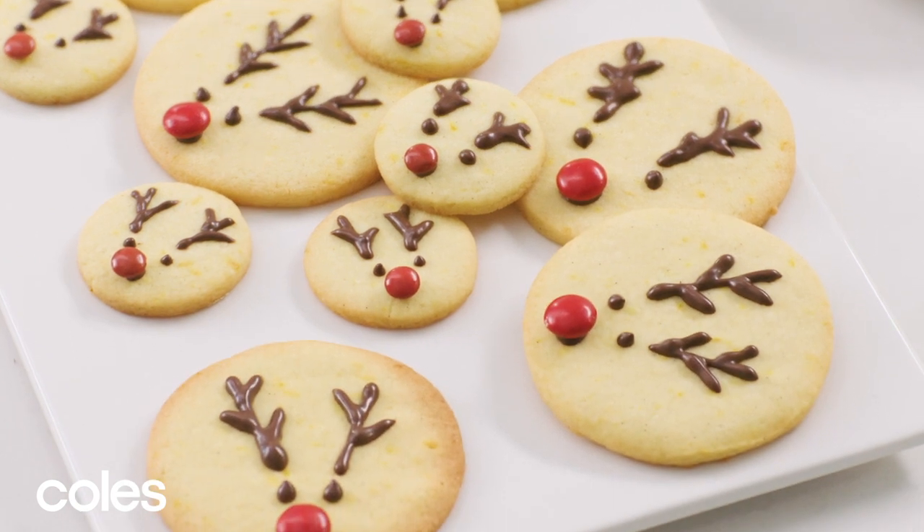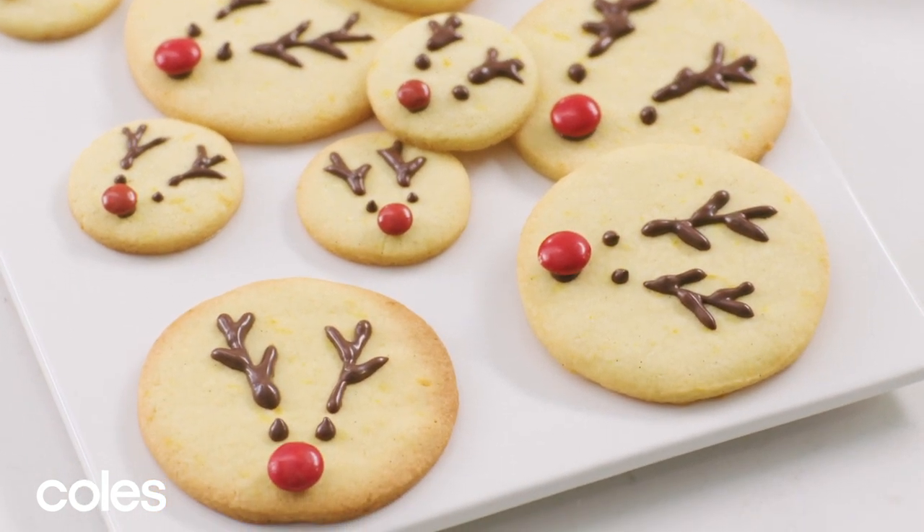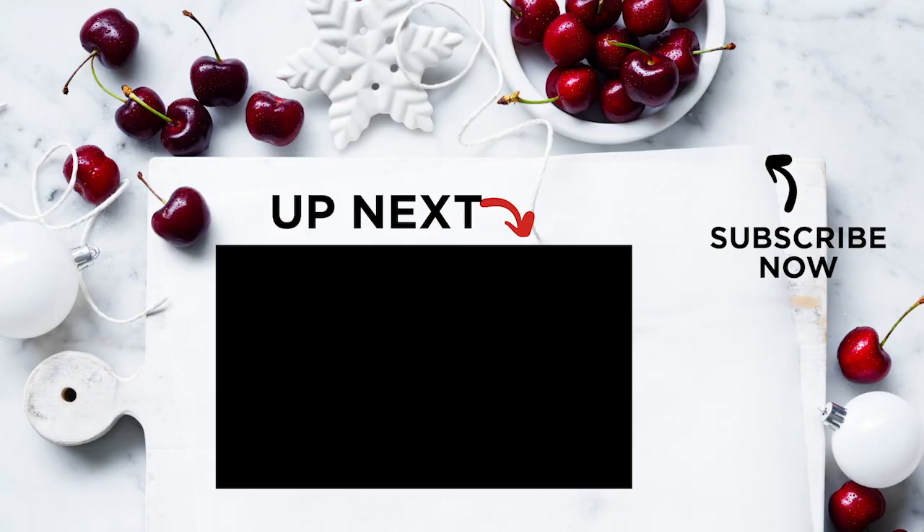These simple sugar cookies with fun reindeer faces are perfect to give as Christmas gifts. For the full recipe, see the description below. For more ideas, head to our Christmas Gifts for Teachers and Friends video playlist here.